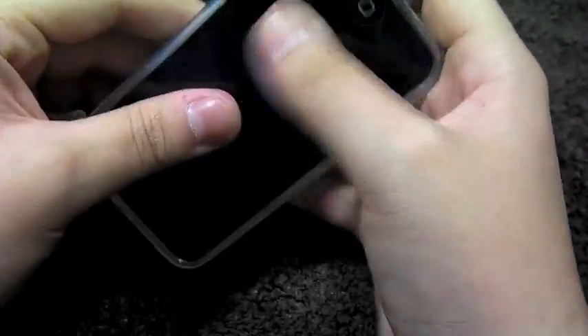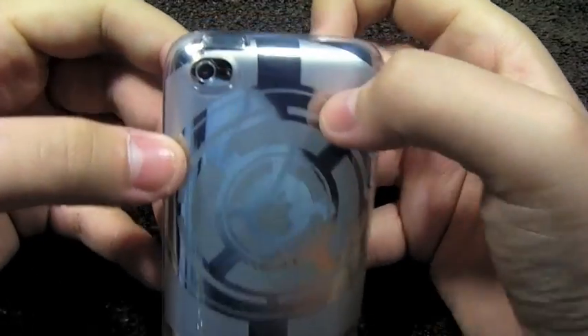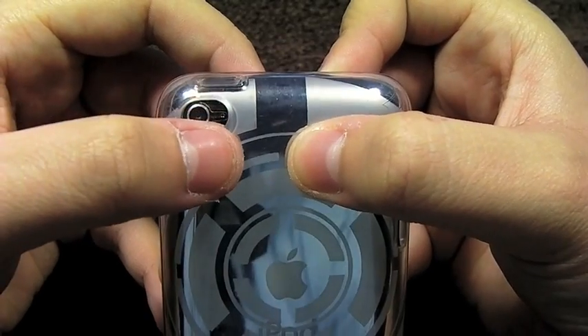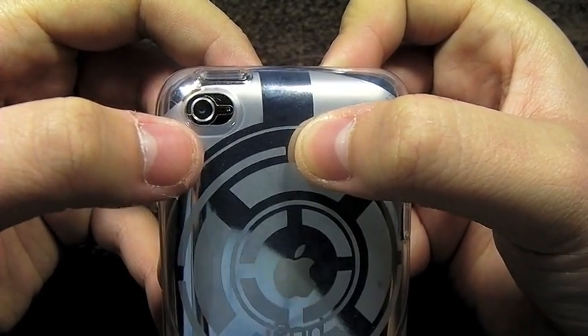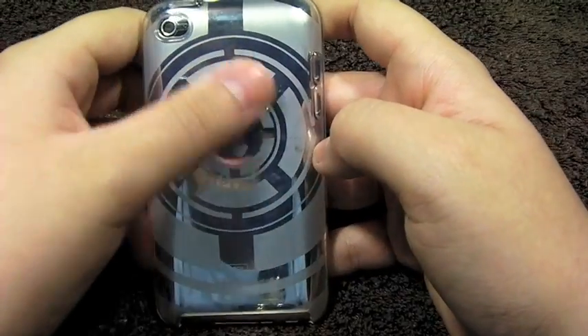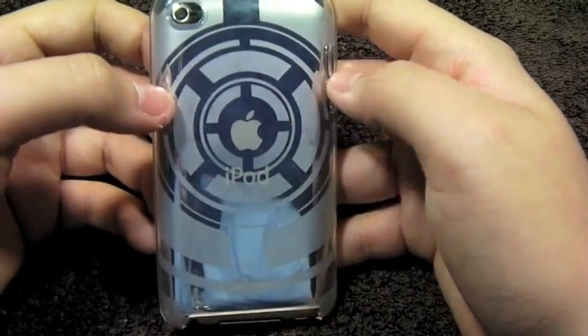So here we go, and I do love the final look of that. As you can see, you do have a nice cutout for the camera. It's oval shaped, and it does not block the microphone or the camera itself, so you do get clear, crisp pictures. That etched design on the back is what makes this case great.